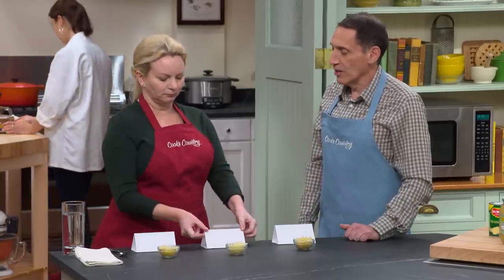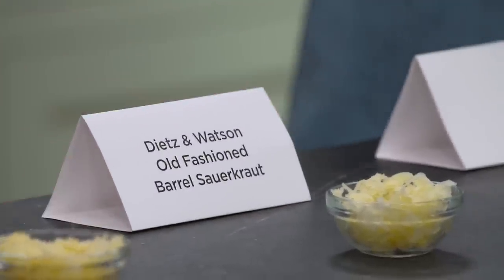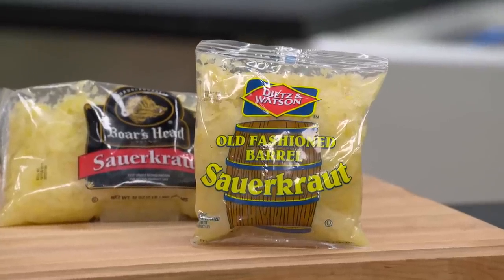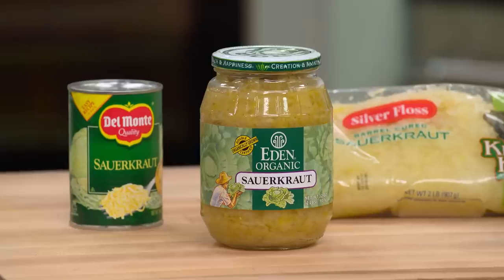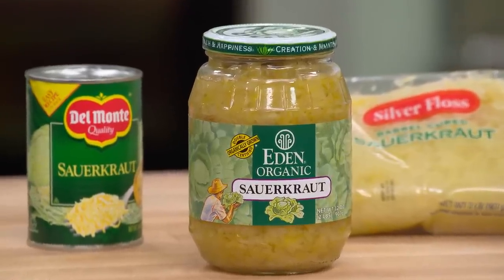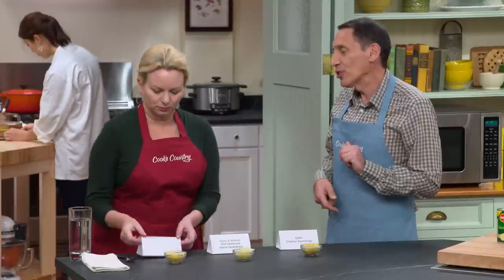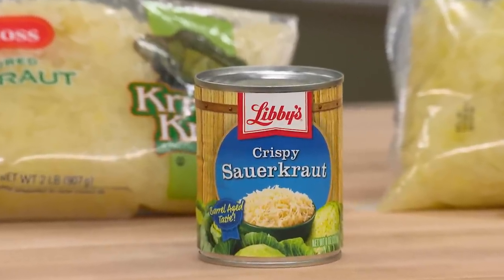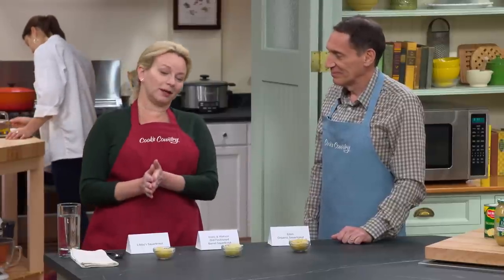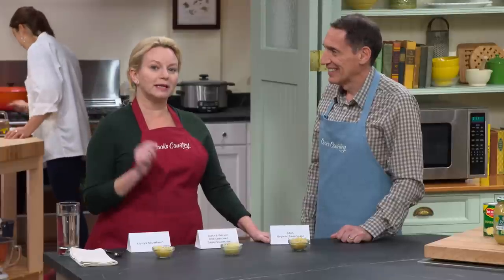Tasting the samples: the one in the middle — Dietz & Watson from the refrigerator case in a plastic bag — just doesn't have freshness or tartness; it's almost like plain bag cabbage. The winner is Eden Organic, in a jar — bright, very tangy, a little moist. The runner-up is Libby's in a can. Either a jar or a can, with no preservatives — just cabbage and salt — are the best choices. If you want the runner-up, go for Libby's; for the winner, it's Eden Organic sauerkraut.